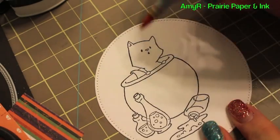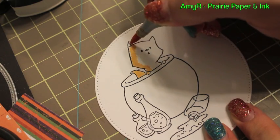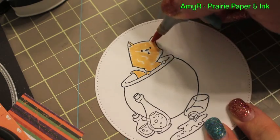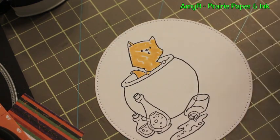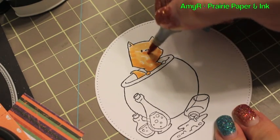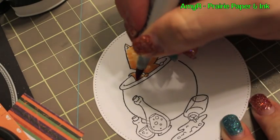Hello everybody and welcome to lucky number 13 of my Halloween series. I am using stamps from Sweet November — this is Midnight Mischief — and I stamped onto CC Design's Copic quality 80 pound cardstock with my Memento Tuxedo Black ink. I started by coloring in the cat.